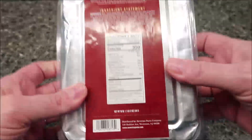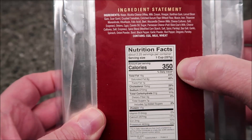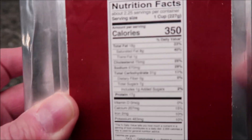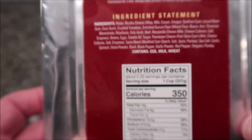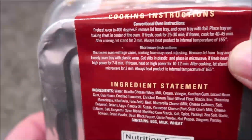There are 2.25 servings in the package, 350 calories per serving of one cup, 227 grams. I have a picture if you can't read that. The directions say you can do it in a conventional oven if you'd like — there are the directions for the oven.